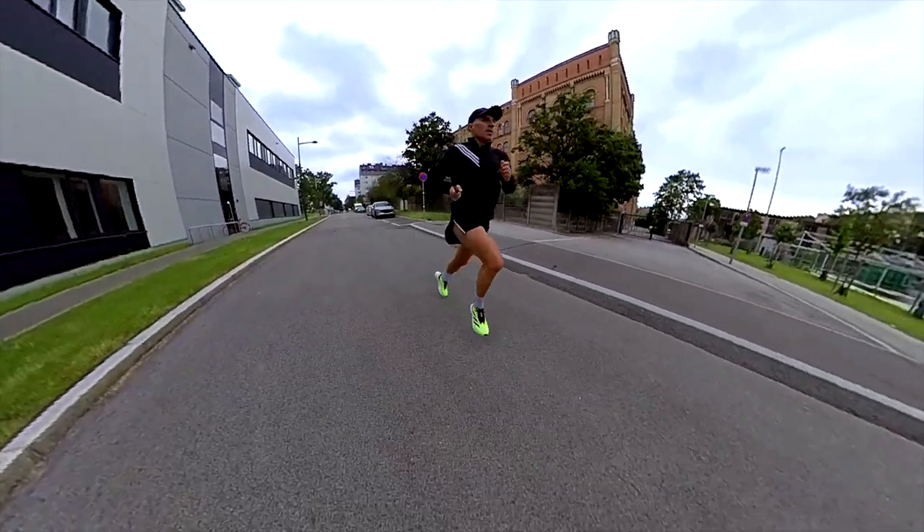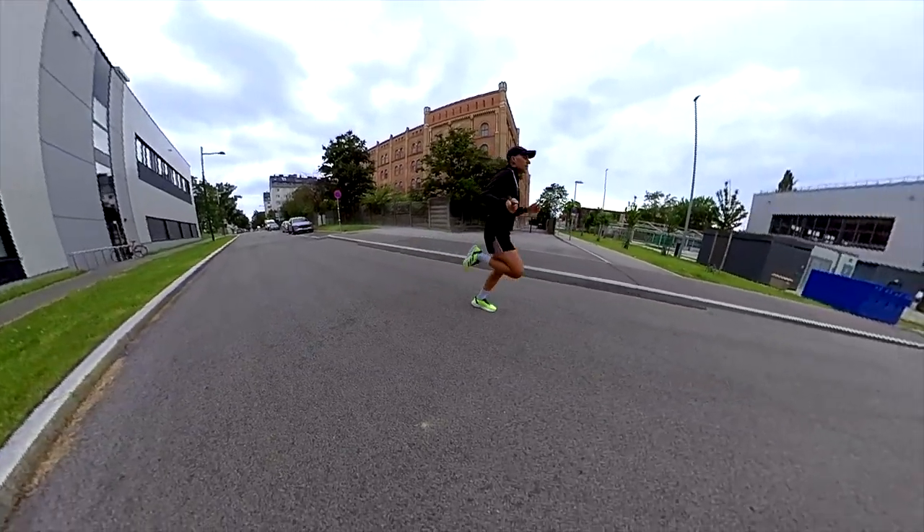Like in the previous version, especially when I run faster, I felt the rigidity of the rods in my forefoot, not in the heel. But on the other hand, the new carbon energy rods are more flexible than the previous carbon-infused fiberglass ones.